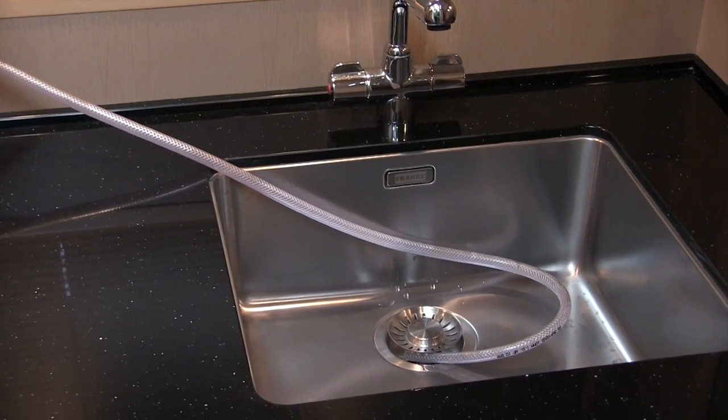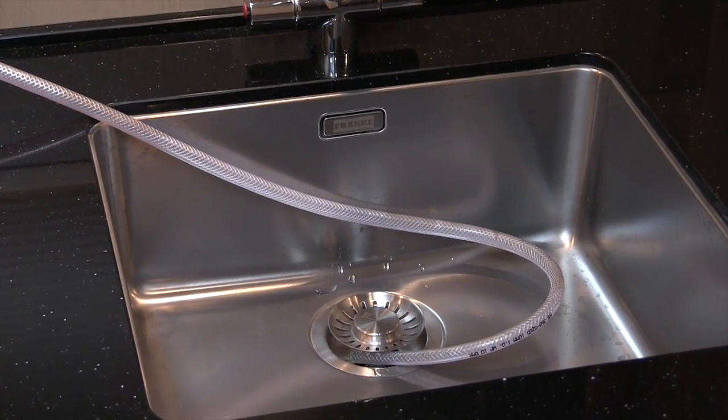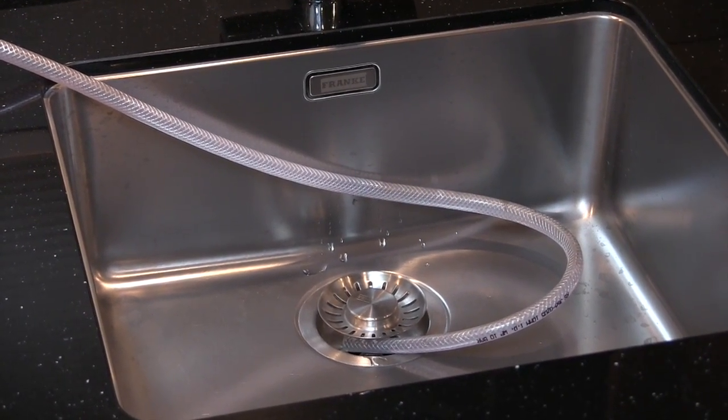If not, some dehumidifiers have a remote drain, and if you can mount the dehumidifier onto a work surface by a sink and drain it into the sink, that will work well. If you're leaving the boat afloat, bear in mind it can get stormy in the winter — make sure it's secured so it's not going to fall over if the boat is rocking about excessively.